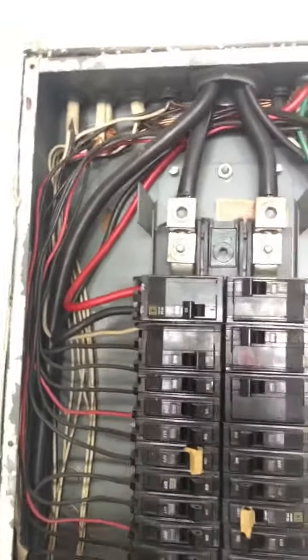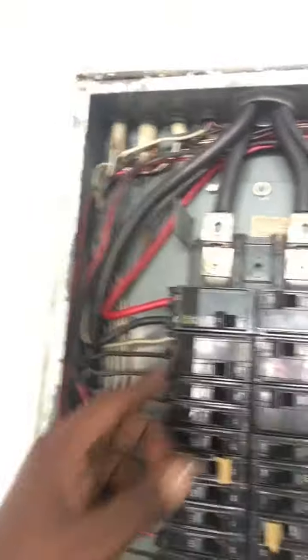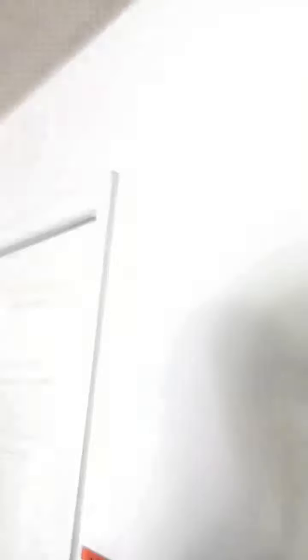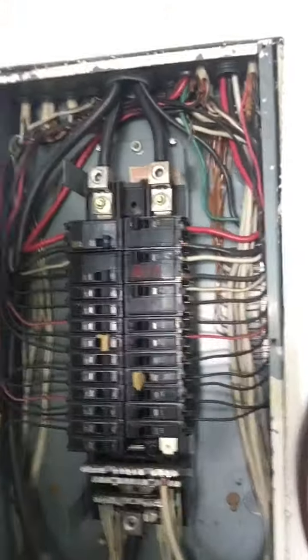It's installed. There you go. Thank you so much. I thought it could be changed — no, it can't. What, is it inside? Yeah, it's a board inside. We don't carry boards.